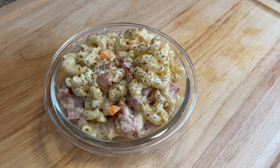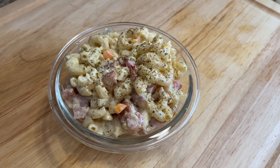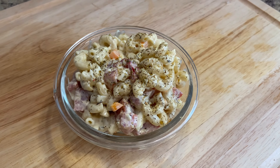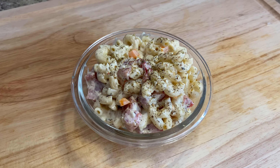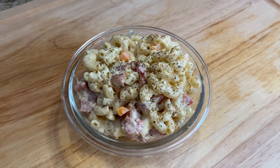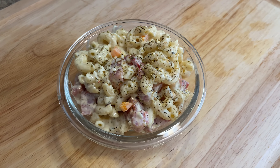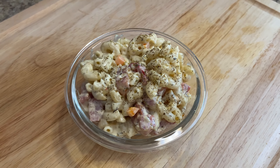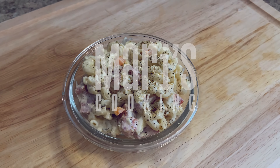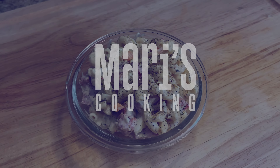Hey everyone, welcome back to my channel. For today's video, let me show you how to make ensalada de coditos. Ensalada de coditos is simply a Puerto Rican style macaroni salad — it is very flavorful and very delicious. And perhaps if you're not a fan of regular macaroni salad, I have no doubt that you will really like this one and will be making it often.